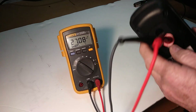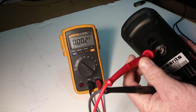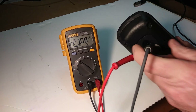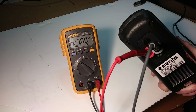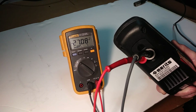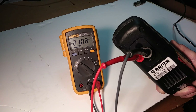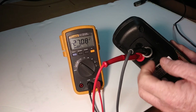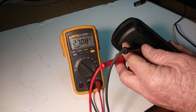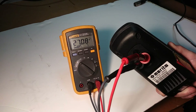One thing I wanted to show you is if you put the probes in backwards — these are the two outside ones again — it's not going to hurt anything. It's not going to hurt the controller, and it's not going to hurt your voltmeter. It's just going to read negative. There's never going to be negative volts on your batteries; it would go down to zero. So if it's reading negative, you know the probes are in backwards, and you can just assume you've got 27.8 volts, or you can turn them around to make sure.